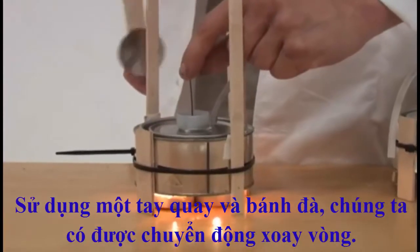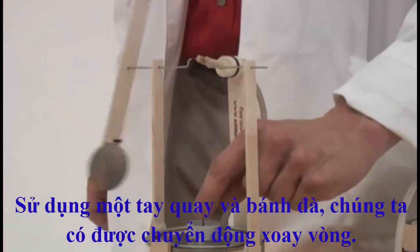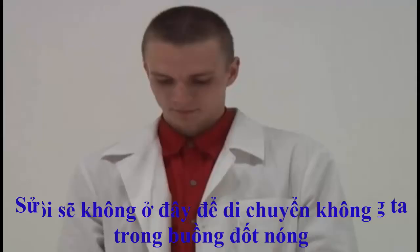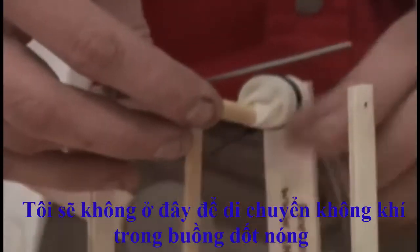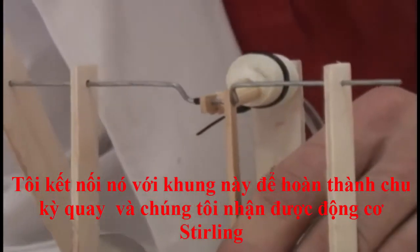Using a crank and a flywheel, we get rotational movement. Also connecting it with this crank completes the cycle and we get the Sterling engine.